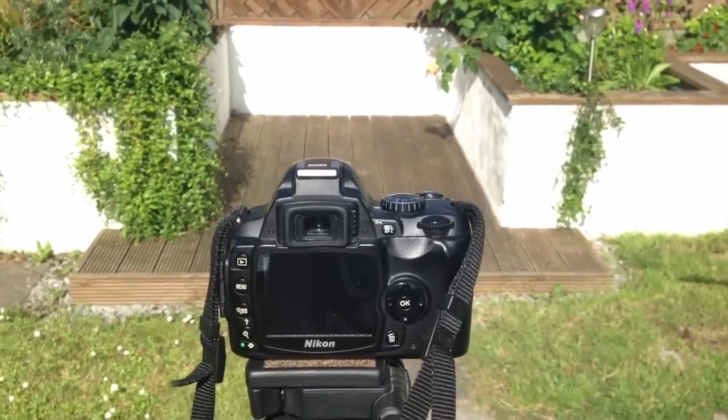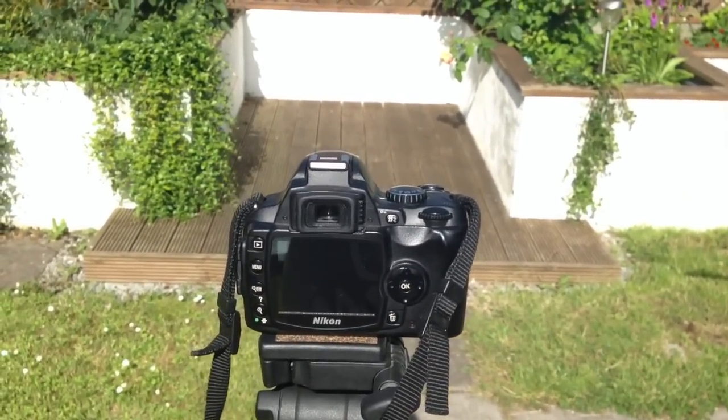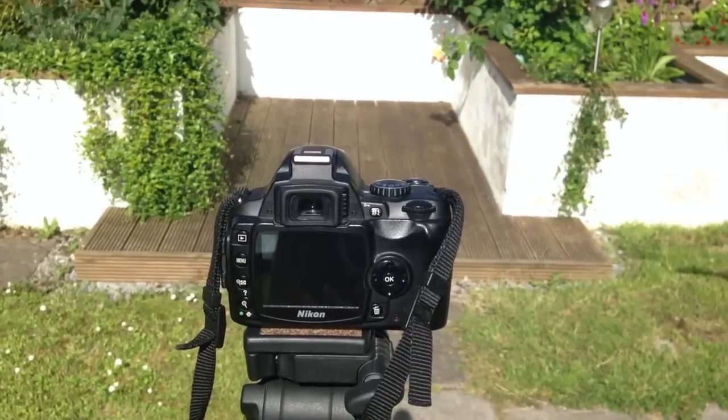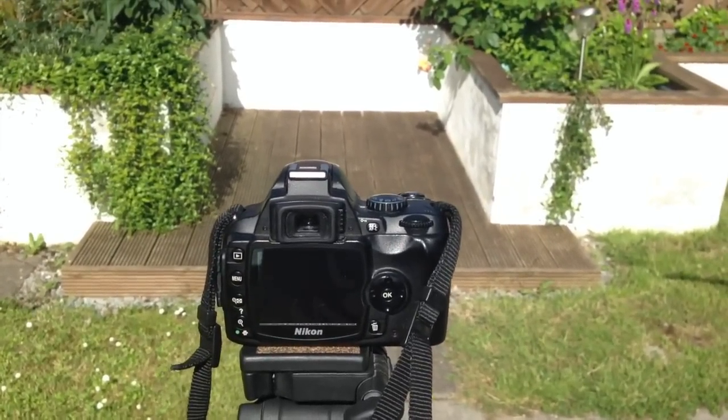The second thing to note is that you need to take at least 10 to 15 shots of your subject. Now that sounds like a lot, and I know that might not always be possible, but Photoshop does need a good bit of material to work with, so the more photos you can take, the better the result. I'm going to take my 10 pictures, I'll get my brother to help me, and we'll see how they turn out afterwards.